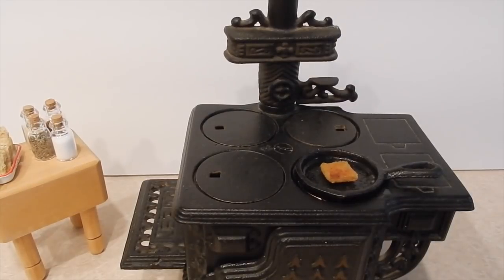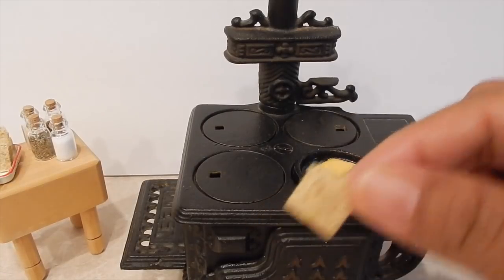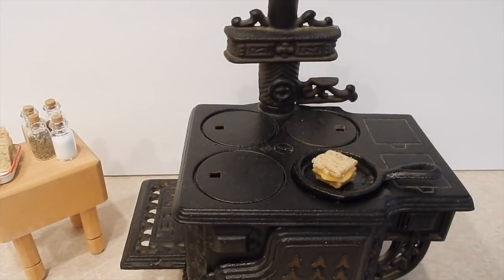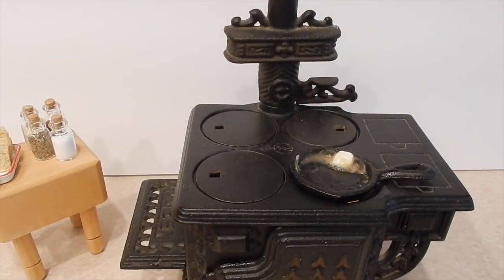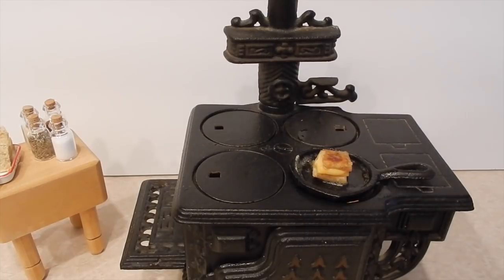Now I'm gonna go ahead and put a slice of cheese right on top of my toast. Oh, the cheese is melted already! Let me go ahead and put my top part on, grab it, put some more butter, and put my sandwich in the skillet.